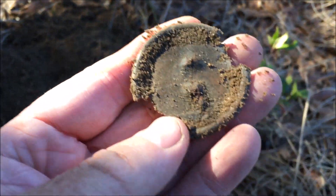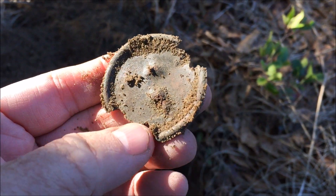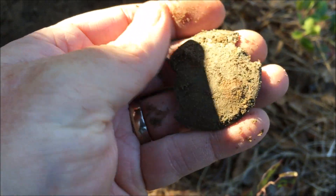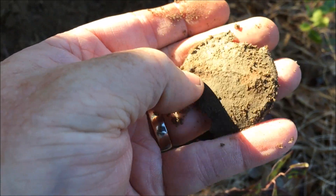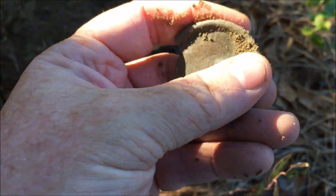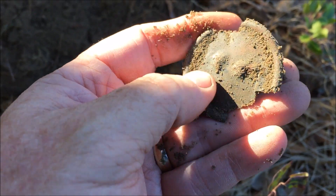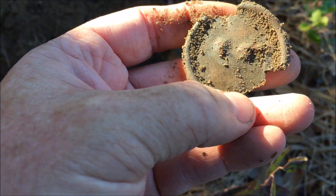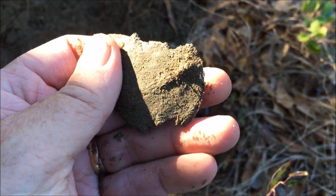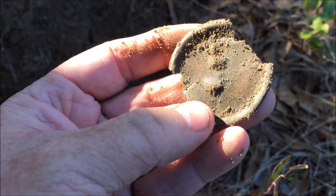What in the world is that? It's pretty broken up. It feels like a lead back and there were pins here — it's about the size of a bridle rosette. Wow, maybe there's more of it down in the hole. I'll double check, but that's pretty cool. That looks period to me. We'll take it.